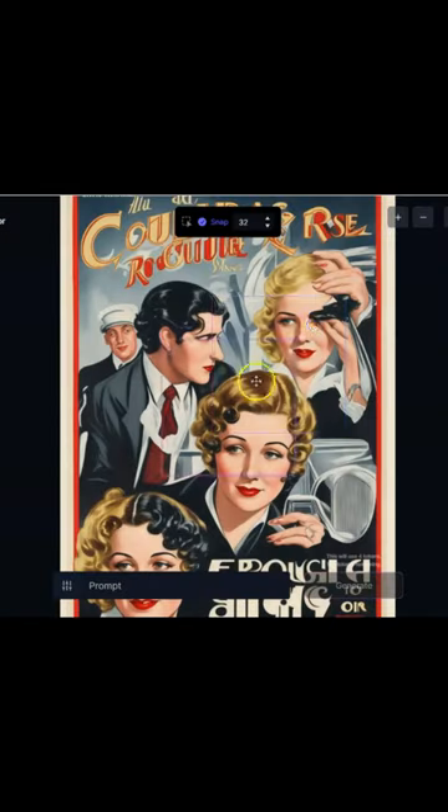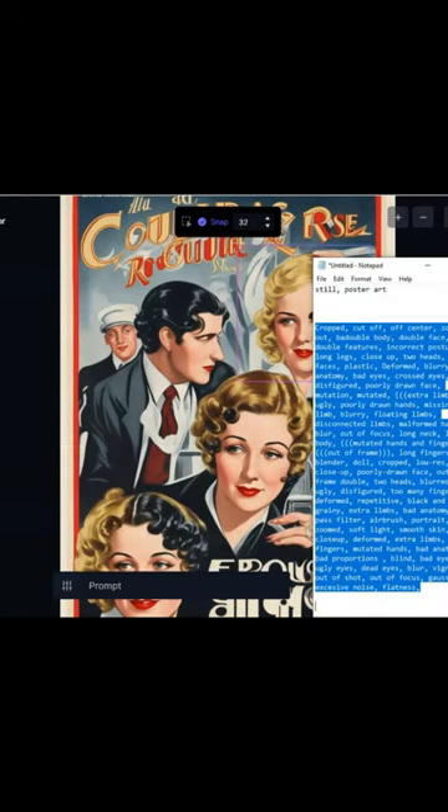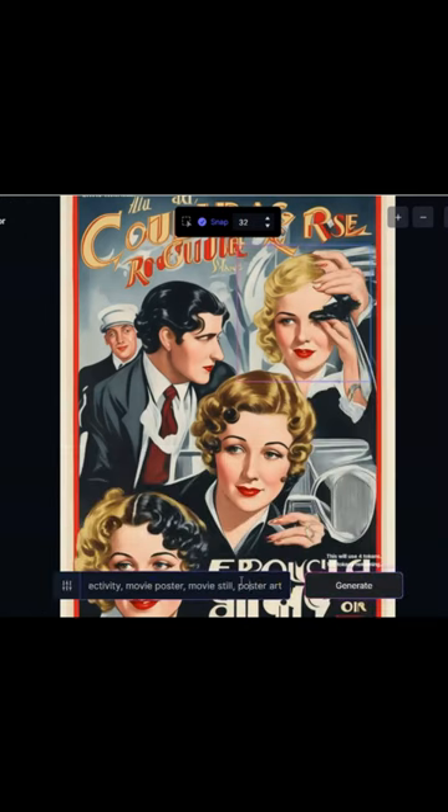So this is the image I settled on. I upscaled it and moved to canvas. I added the prompts, negative and positive.